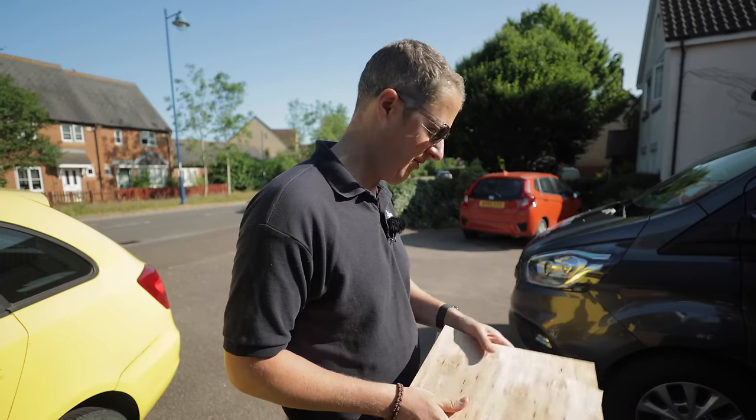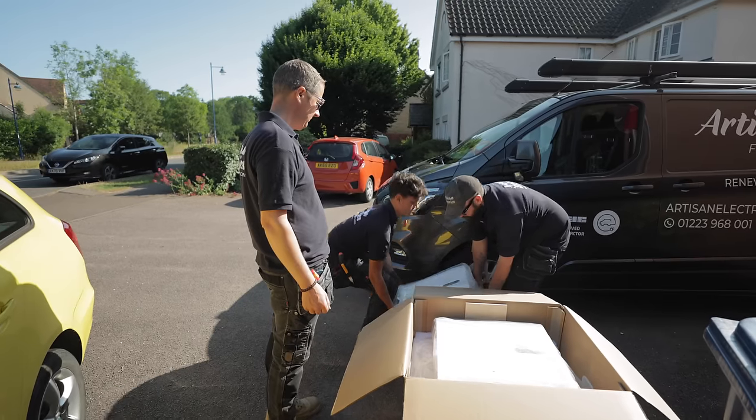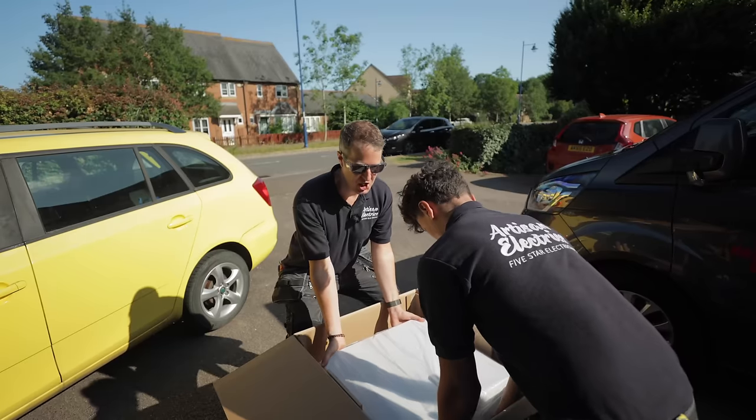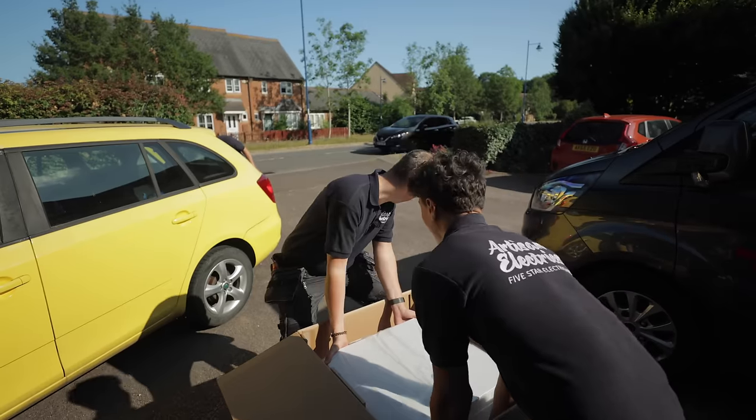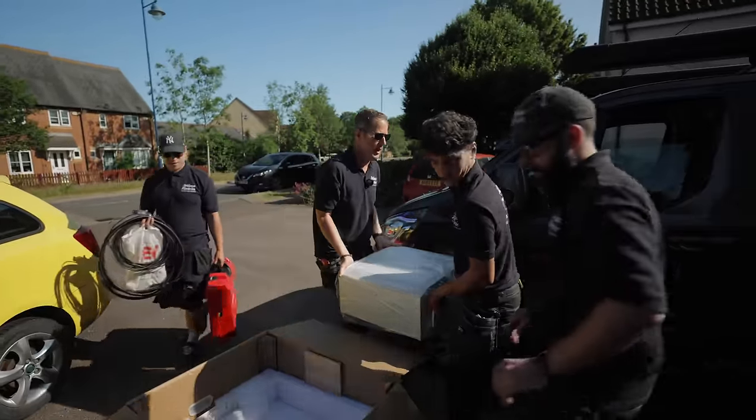Always handy to have a bit of packing wood knocking around — you know it's a sturdy product when they've got wood in the box. Bend your knees, knock your back in — one, two, three, hop — there we go.